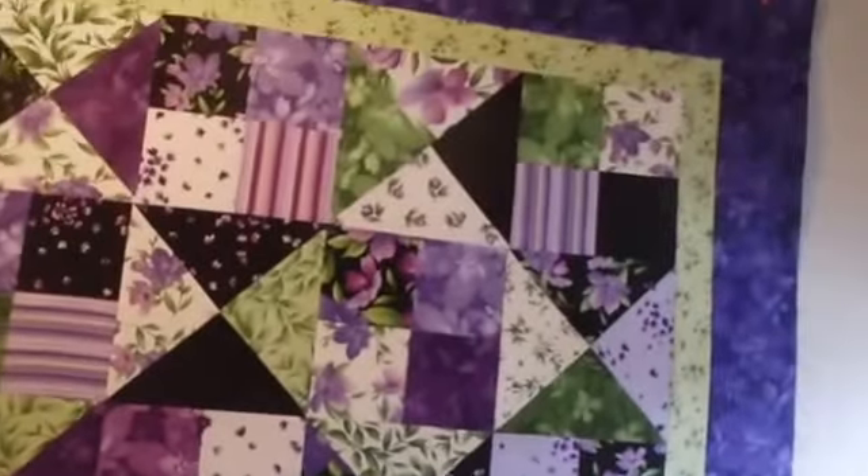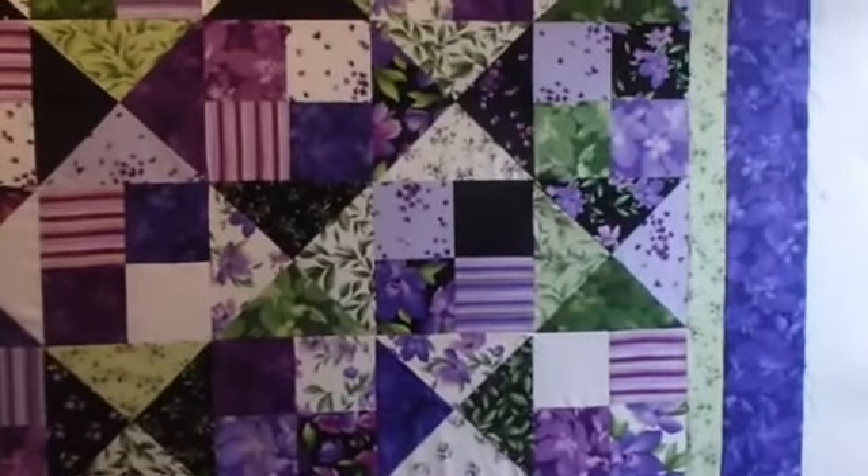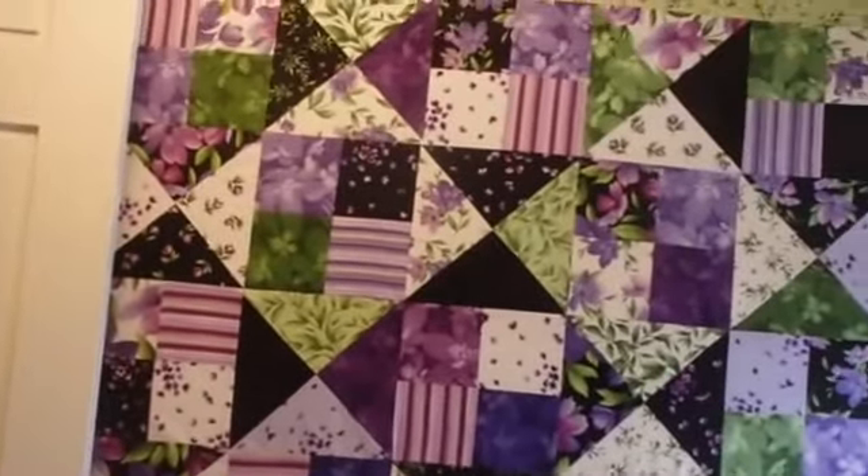I was thinking I had no more unfinished tops, but I do — just because of my ultraviolet that I love and I just haven't backed it yet. I don't have flannel to back it, and I might even consider doing it in fabric this time.